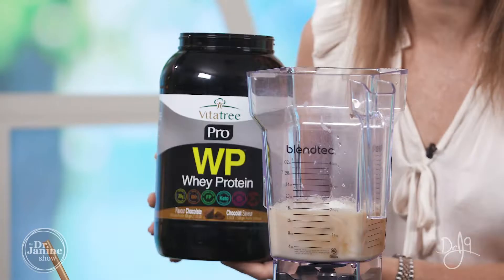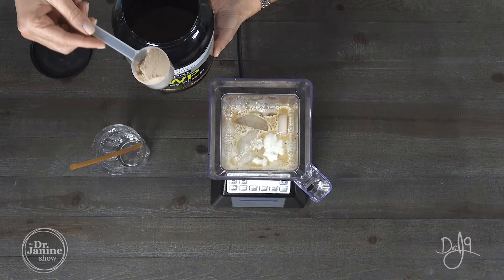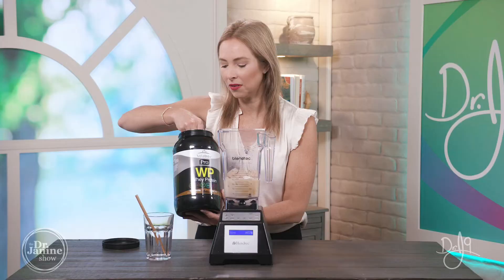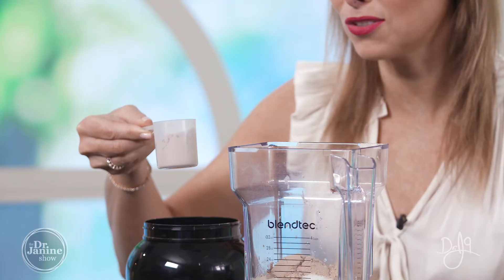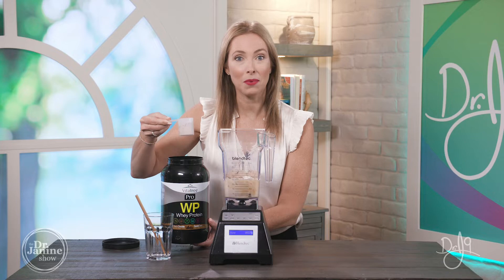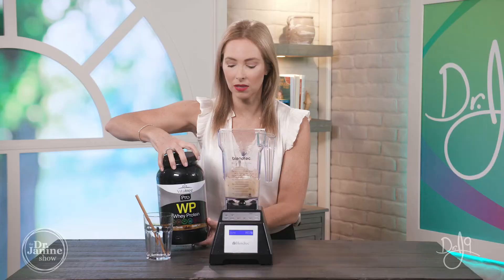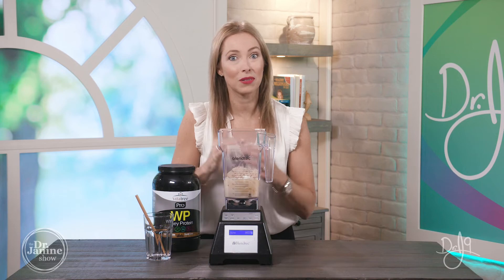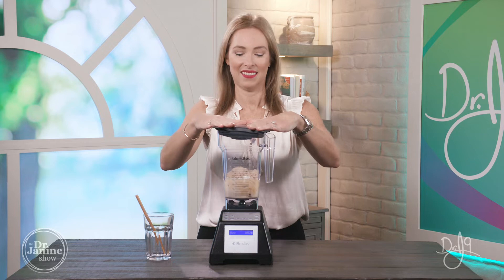Now I'm adding some chocolate protein powder. This is from our sponsors at VitaTree — a delicious functional protein designed and formulated to heal the leaky gut as well, because of the accessory nutrients in it. One scoop is 20 grams of protein, and I'm going to do about a scoop and a half — that's 30 grams of protein. This is also part of my leptin protocol, so check out that video about how to fix leptin resistance. I do this in the morning to help keep my protein high.